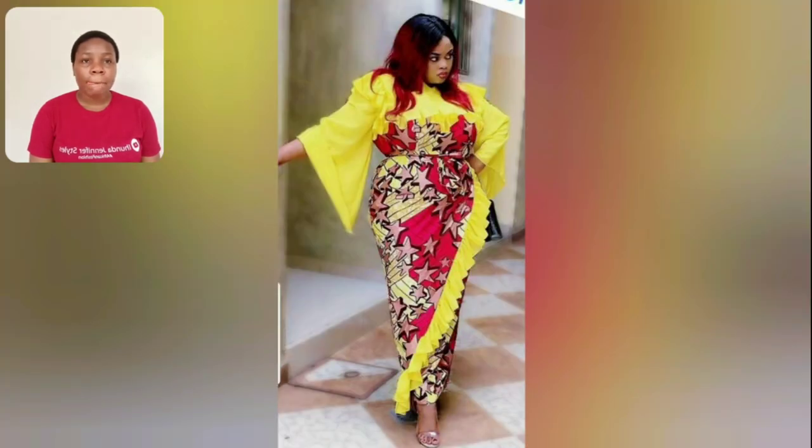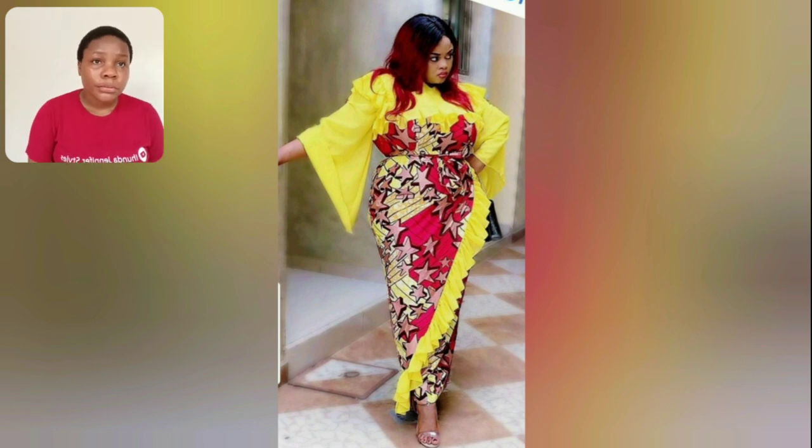Hello guys, what do you think about this gown style? The sleeves — the two different sleeves — please let me know in the comment section. I love this, I love this!